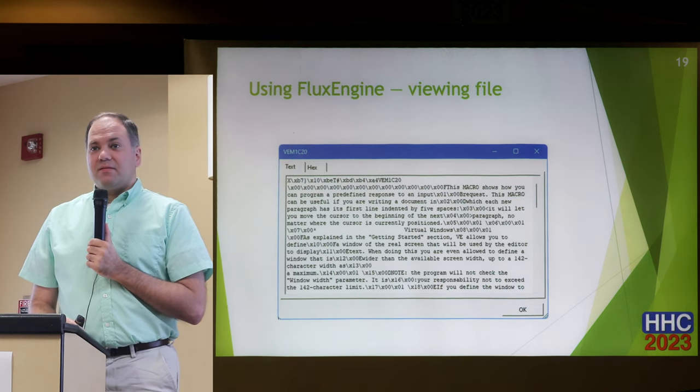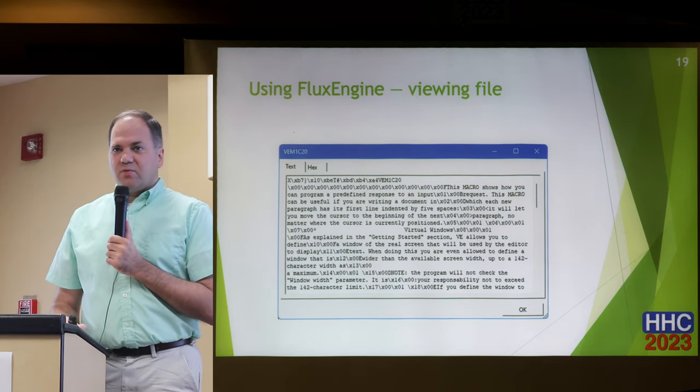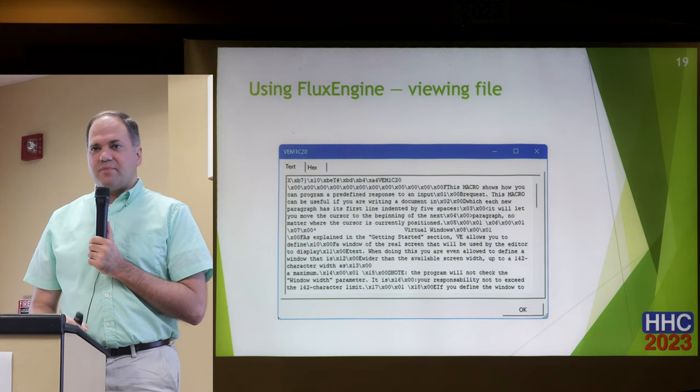There are situations where aging disks essentially need retries to get a good read. Yes — it has built-in automatic retrying that will keep trying until it gives up.